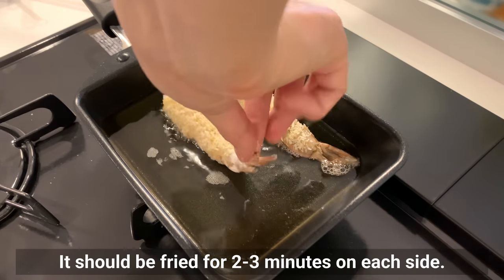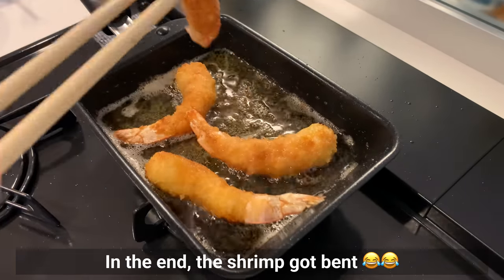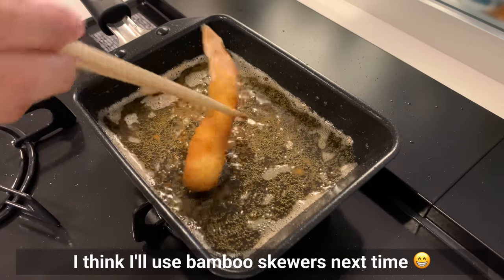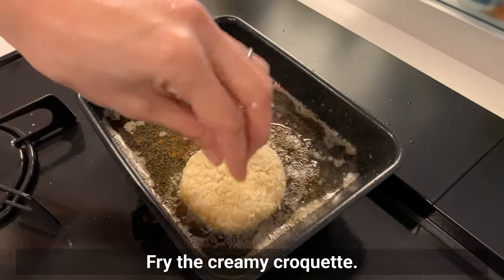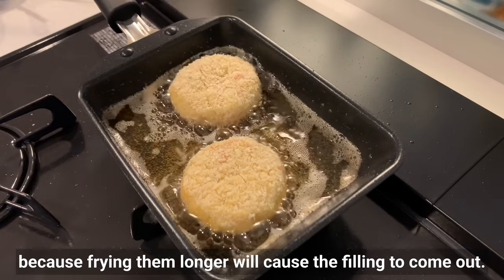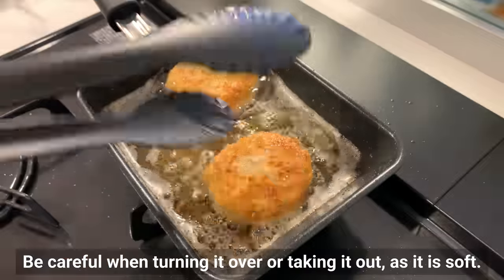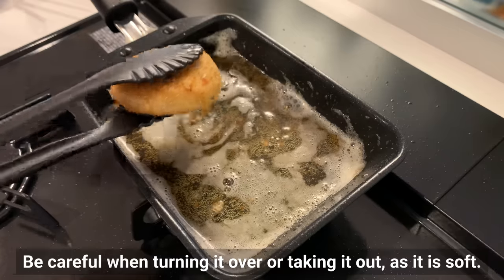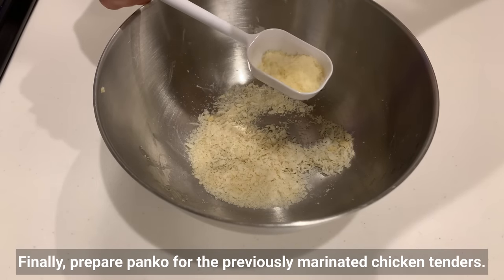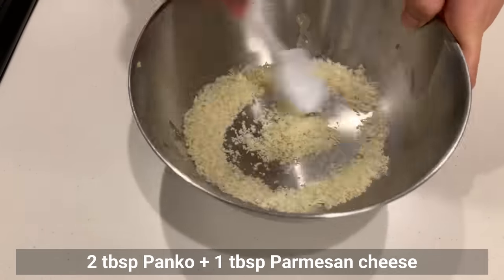Now let's fry the shrimp — fry for 2 to 3 minutes on each side. In the end the shrimp got a little bent; I think I'll use bamboo skewers next time. Fry the creamy croquettes too — only 2 minutes on each side, as frying longer will cause the filling to come out. Be careful when turning or removing as they're soft. Finally, prepare panko for the previously marinated chicken tenders. Add cheese to make it even better — mix panko with parmesan cheese.